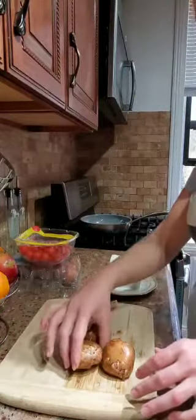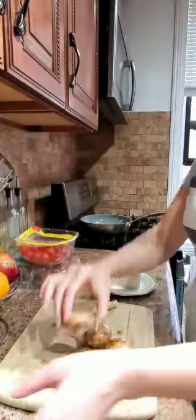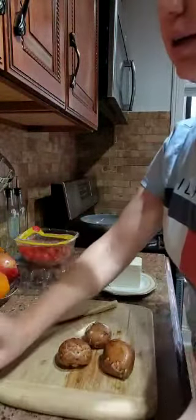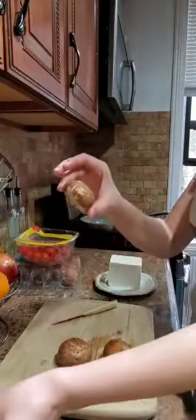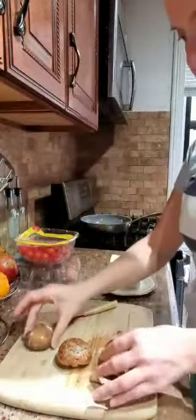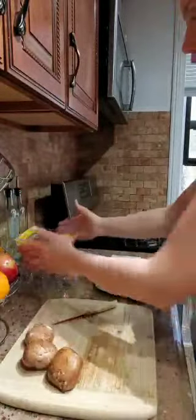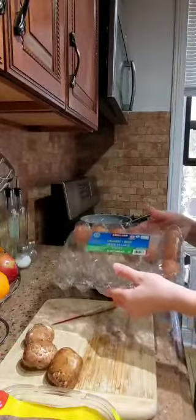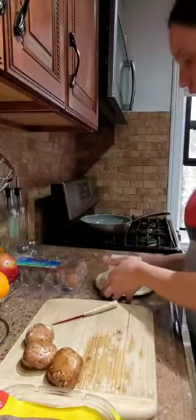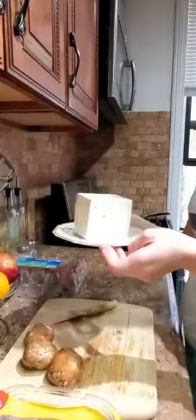First we have mushrooms. I cleaned and washed all the mushrooms, so they are ready for cutting. We also need tomatoes, eggs, and white cheese — feta cheese.